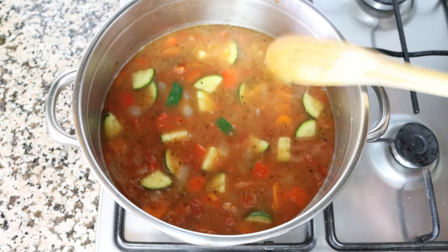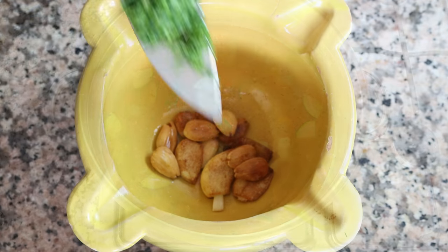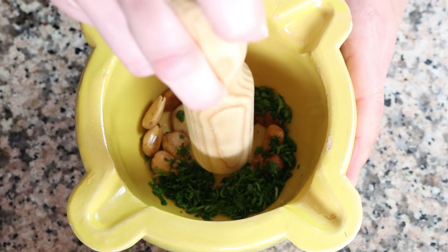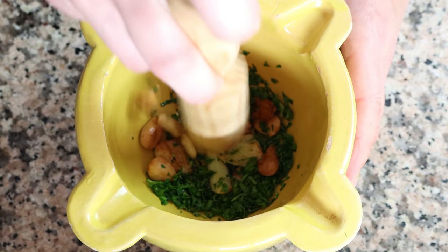In the meantime, let's move back to the mortar with the fried almonds and cloves of garlic. I'm going to add in two tablespoons of finely chopped parsley, which is 8 grams, and a pinch of sea salt. Using a pestle, I'm going to pound down all the ingredients until we form a paste. If you don't have a mortar and pestle, you can also use a food processor for this step.